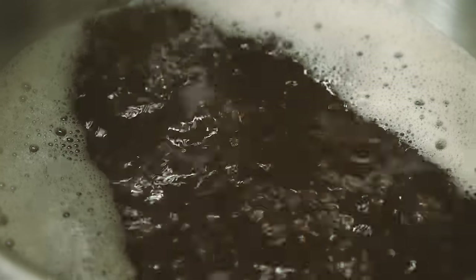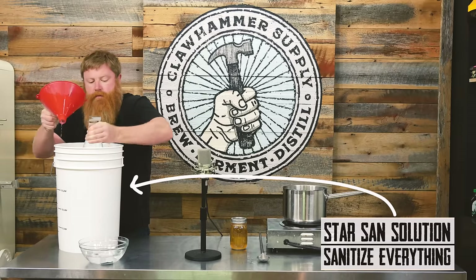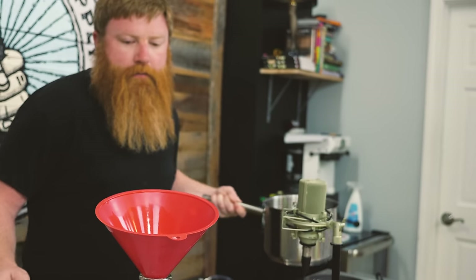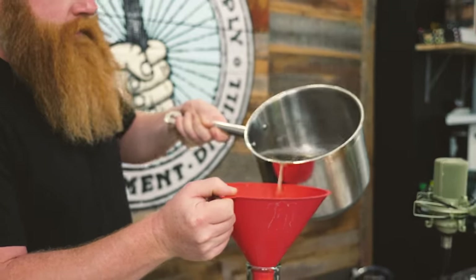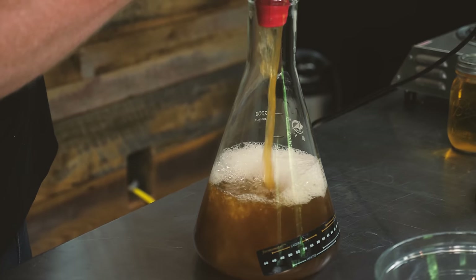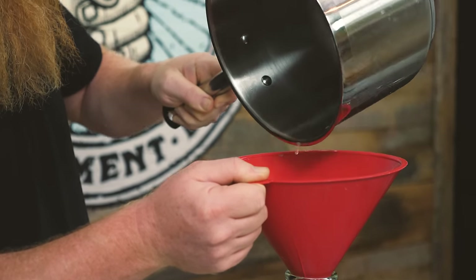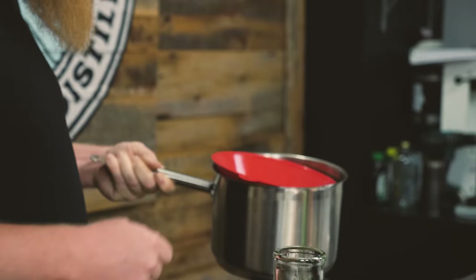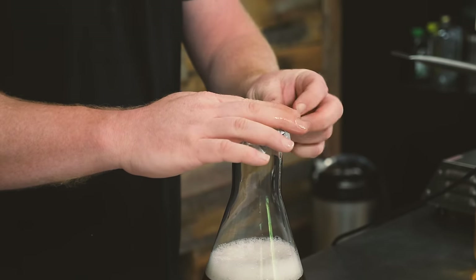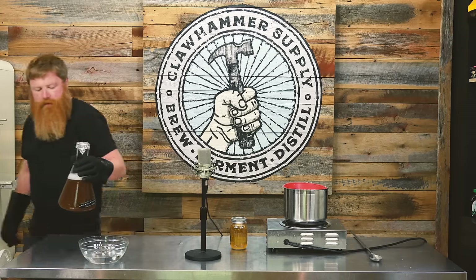Crank this down. Cover it with some tin foil to keep any nasties out. We're gonna glove up to chill it down — put it in a sink with some cold water and let it chill.